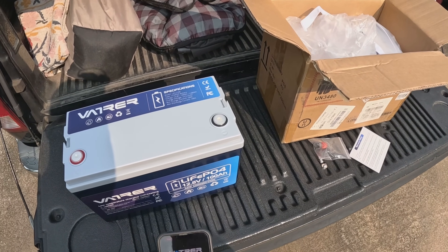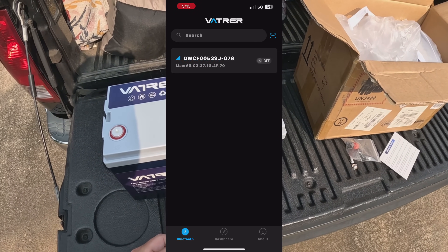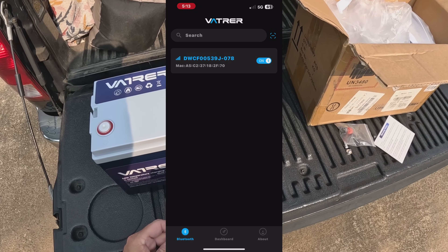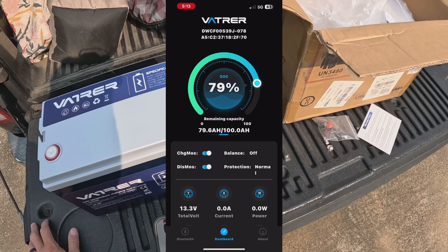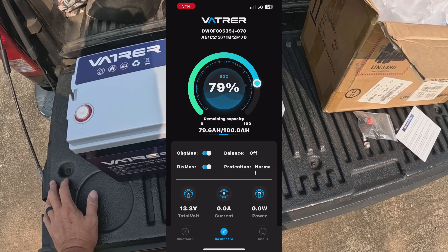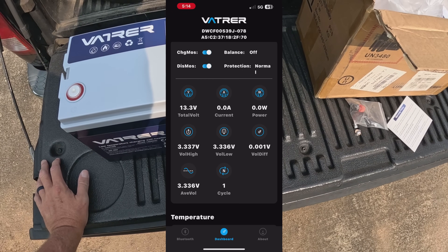This is a Bluetooth battery, so we're going to bring up the Battery Power app — it automatically finds the battery. Let's click the dashboard and see what it shows us. It came at 79% state of charge — 79.6 amp-hours — charge protection normal, 13.3 volts.